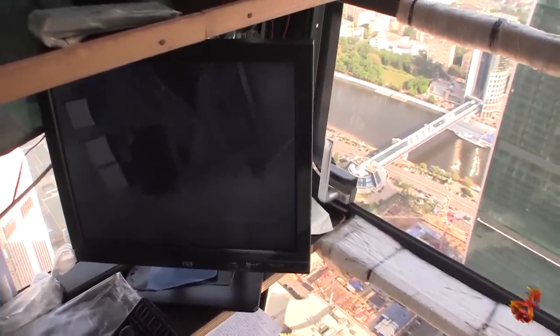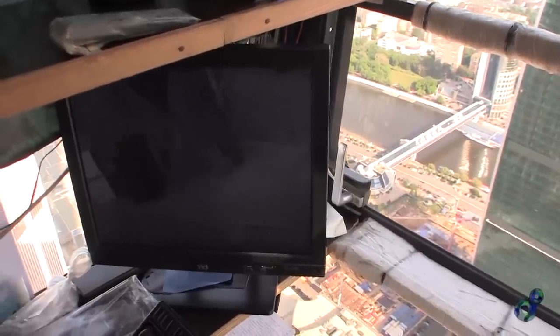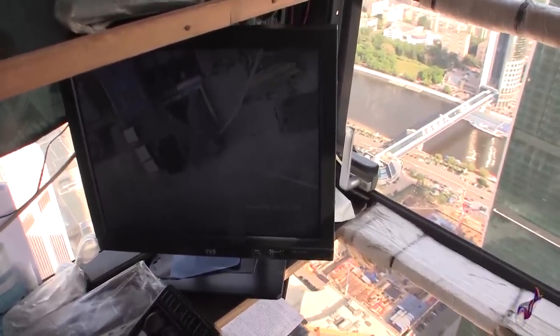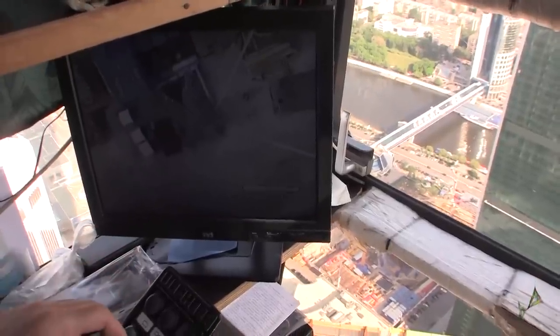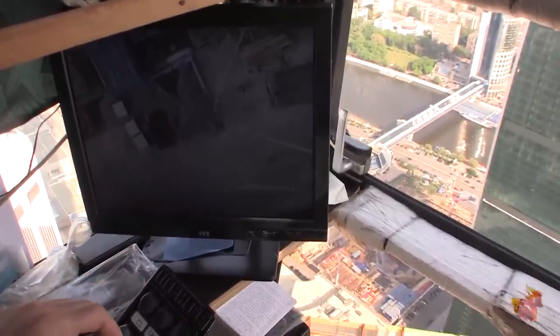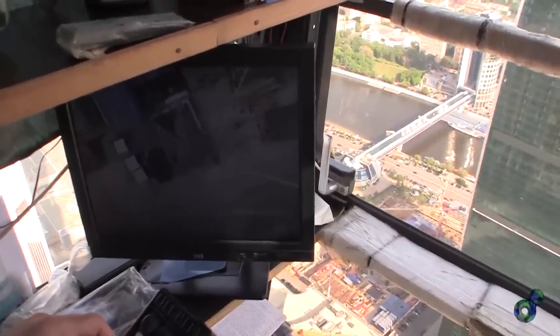So you can zoom the image. We can control the camera from here, make the object closer or farther.